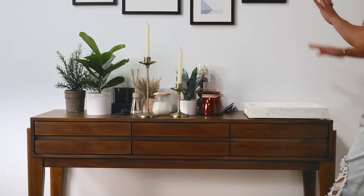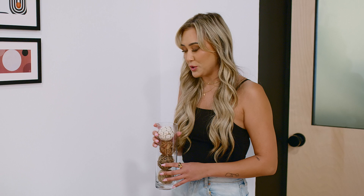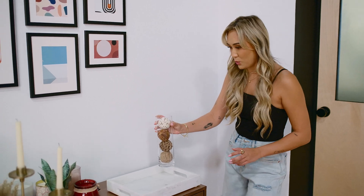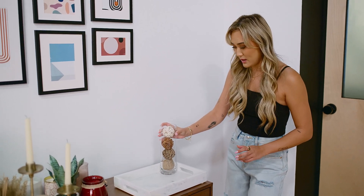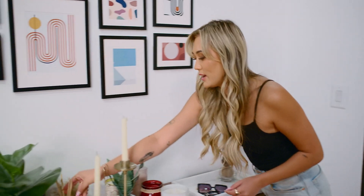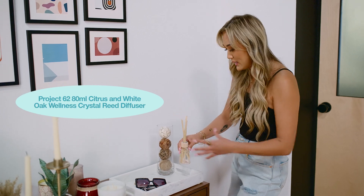We've chosen our marble tray. Now let's add some other accents. We've got lots of options to choose from — candles, diffusers, different plants. Typically what I like to do is start with taller items on the outsides and shrink down as it comes toward the middle. So something like this is great as kind of a corner piece, and then instead of a candle, I love using diffusers.